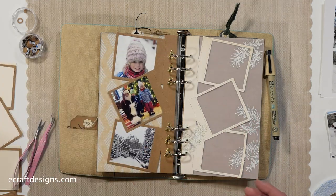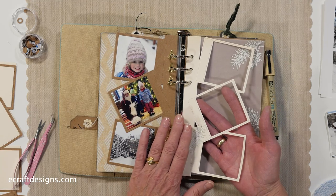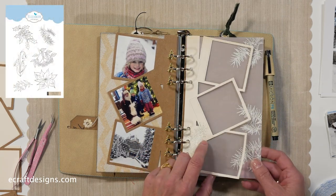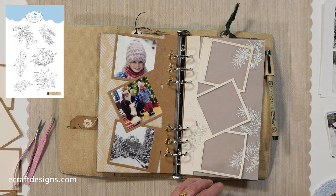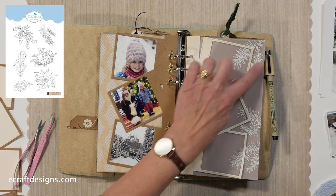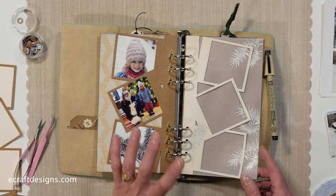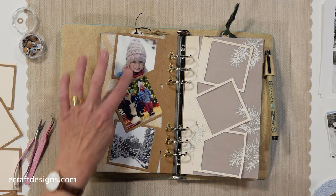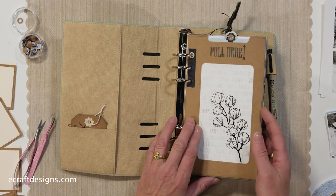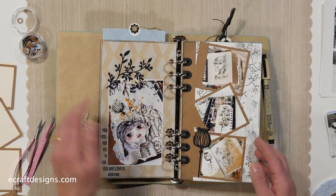So this is the overlay - I already die cut that and made a back page as well. Here I used a stamp from Charlene; I'm going to put some winter pictures in there. I stamped that with Versamark and then embossed it with an embossing powder that has glitter in it. It's a beautiful set to work with.